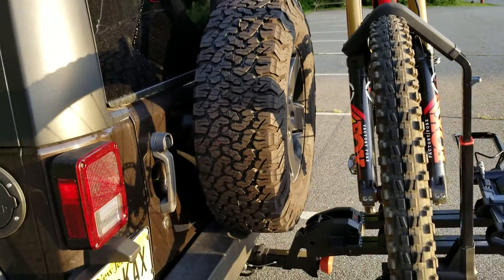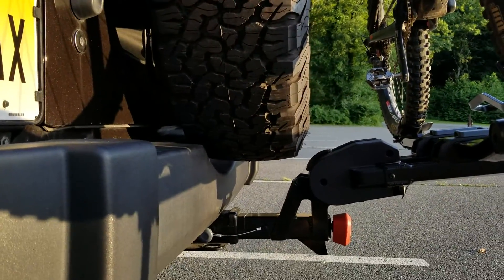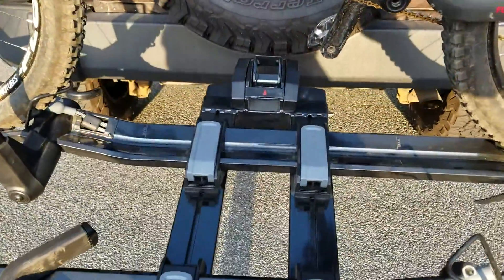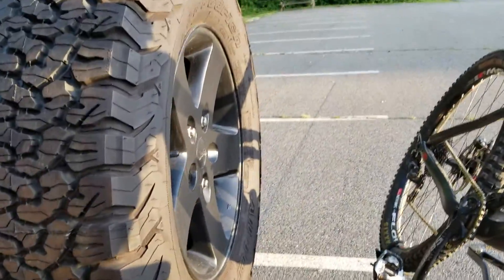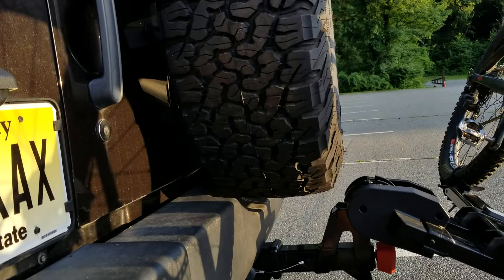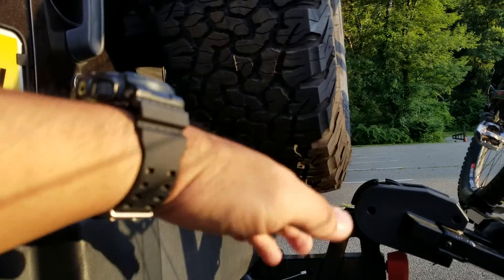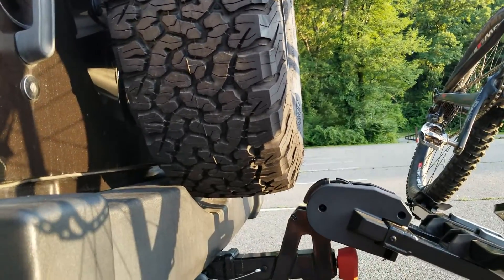I do not have access to my rear tailgate with this setup. As you can see here, with the clearances and the spare tire on, I cannot open the back. Let me pop down the tray carrier to show you — even with it in its down position, you're still not really going to be able to access your rear tailgate. But I think for those Wrangler owners who aren't running the spare tire, it would clear — the door comes to about this level — and you might just be able to swing it over this hump part here of the Dr. Trey.